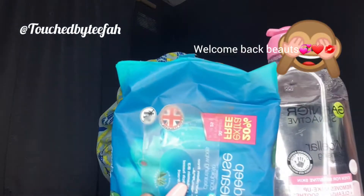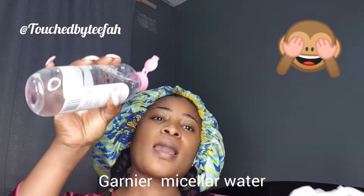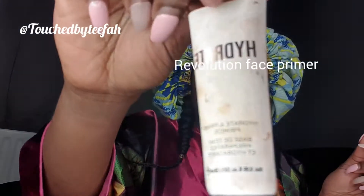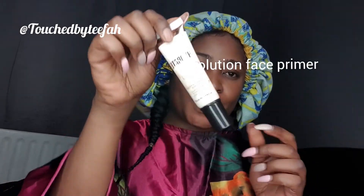I'm just going to clean my face with Garnier micellar water, and then going in to prime my face with the Revolution face prime — I think the Adoration one.